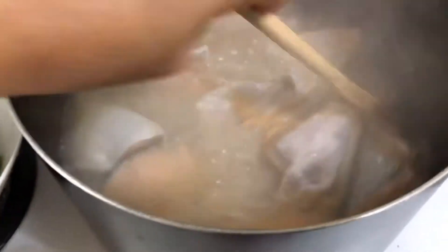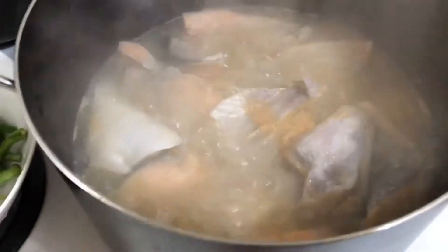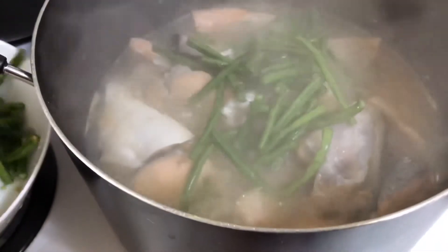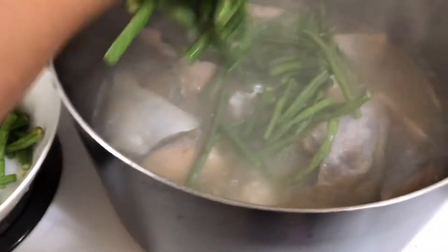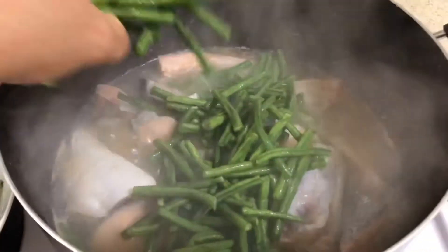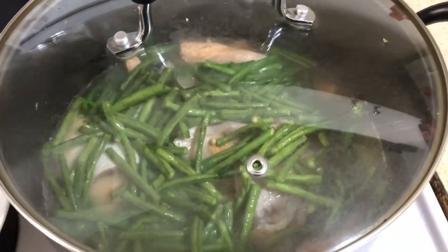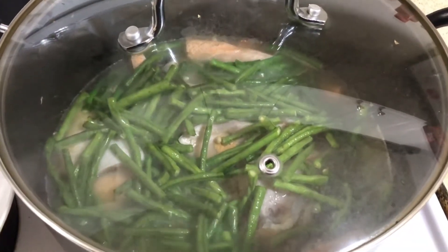Check natin. Pwede na nating isunod na ilagay yung sitaw. Takpan ulit natin para maluto bahagya, saka natin isusunod yung okra. (Let's check. We can now add the string beans. Let's cover it again to cook slightly, then we'll follow with the okra.)